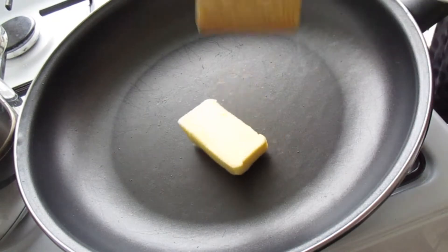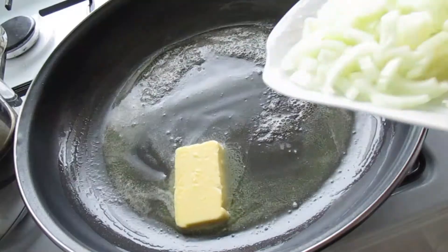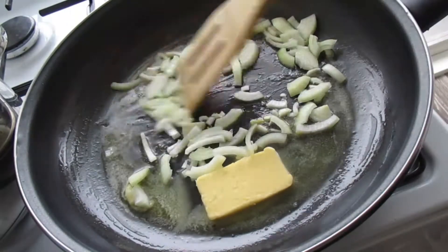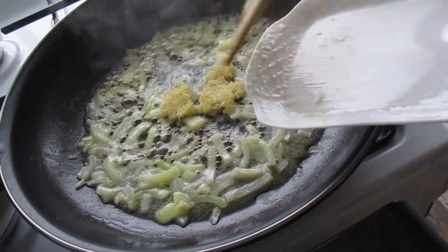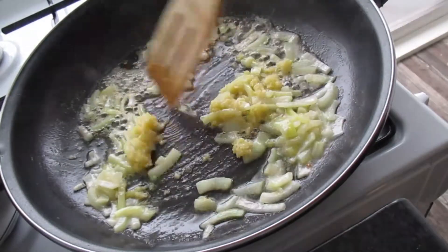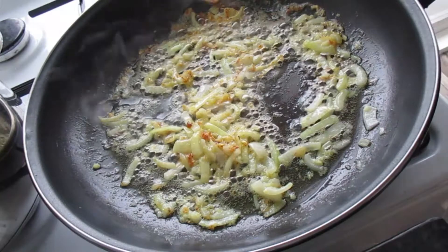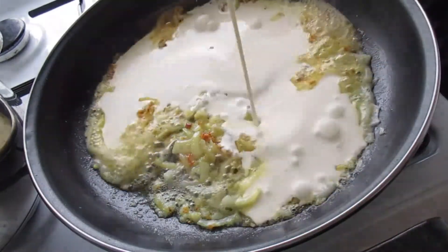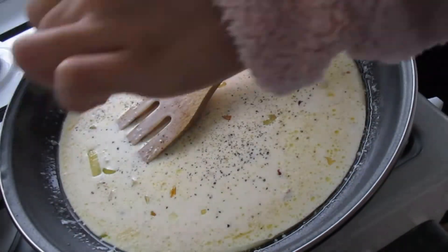In a large deep-sided pan, melt butter over medium heat and sauté onion for about three minutes. Then add garlic and sauté until it turns light brown. Once it starts to get light brown, reduce the heat to medium-low, then slowly stir in heavy cream. Add more pepper to taste.